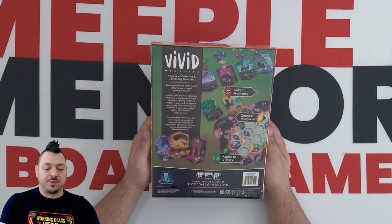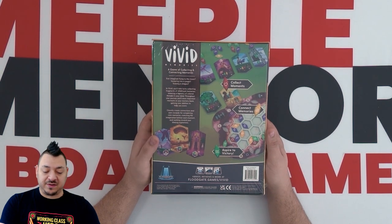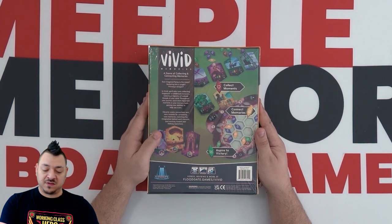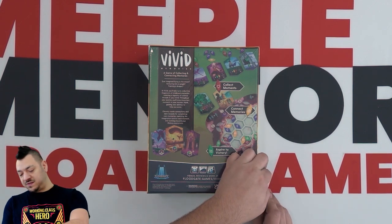Throughout your journey, you'll store important moments in your memory bank, gaining new abilities to help you score. Cleverly create connections and earn rewards for completing core memories, matching the imagination behind each moment, and working toward your lifelong aspirations. Collect moments, connect memories, aspire to victory. It's for 2-4 players, ages 13 and up, and 30-60 minute playtime.